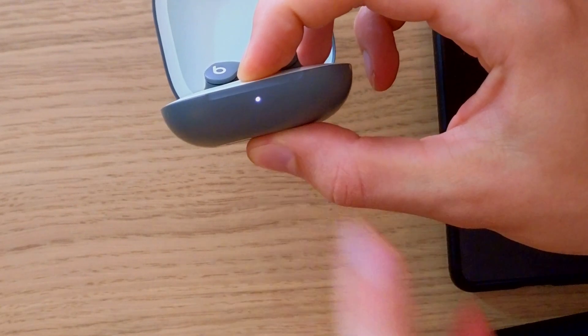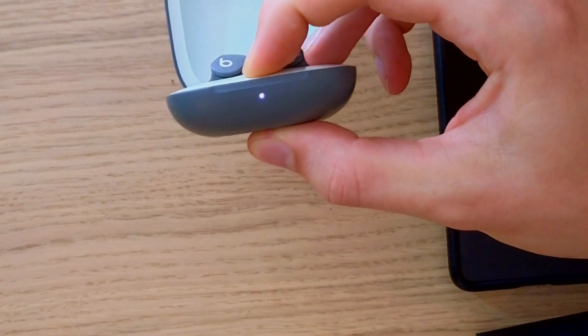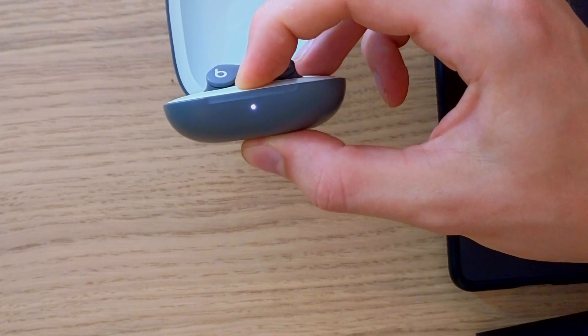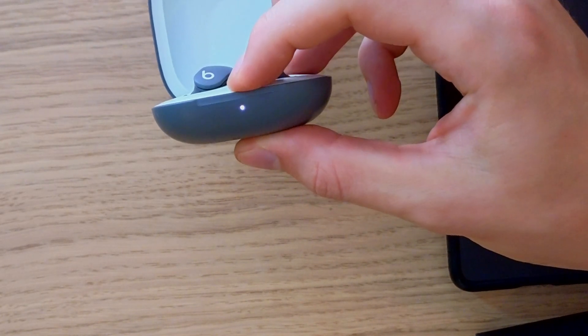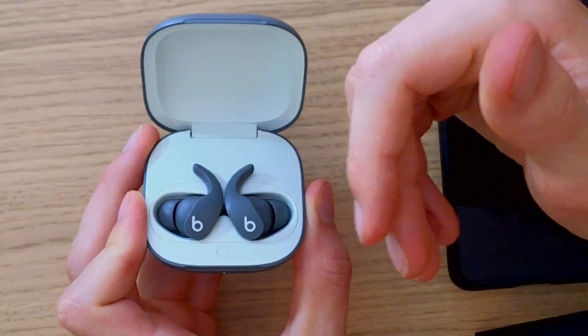...until you're going to see this go to red. So hold it — hold it, I'm still holding it. Did you see that? And now it has been resetting.